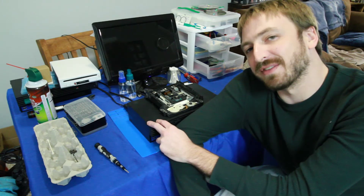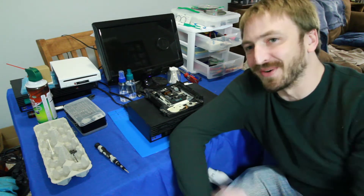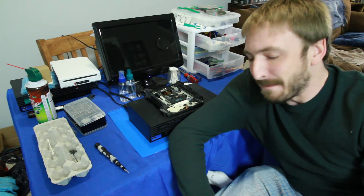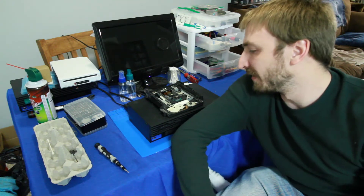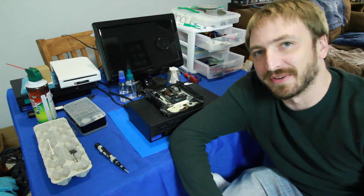Today what we have here is a 30001 model PS2. Now the issue with this one — well, it's got a couple which I'm still working on — but the biggest glaring one is it does not read discs.